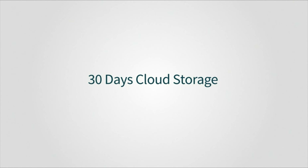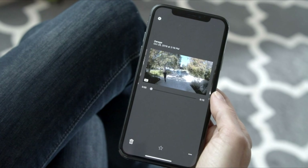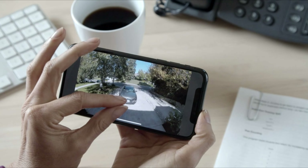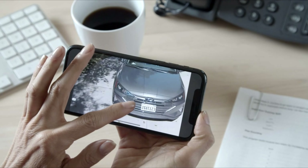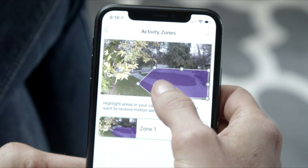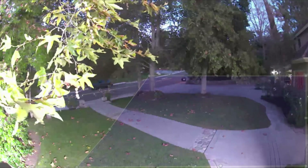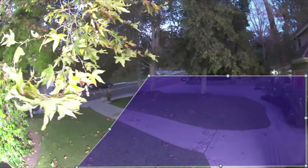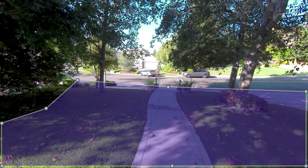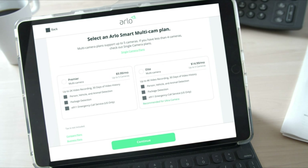Gain additional peace of mind knowing that Arlo Smart stores your recorded clips for 30 days, so you can look back at past events and share clips with friends and family. You can also pinch and zoom in on a video to see clear details and up to 4K video resolution. You can create activity zones and only receive notifications for the activity that happens within the zone you created, so you won't be alerted for motion that you don't care about, such as when a tree branch is blowing in the wind or when your neighbor returns home. Choose how many Arlo cameras you want to enable with Arlo Smart — the single camera plan is best if you only have one camera, and the multi-camera plan supports up to five cameras.